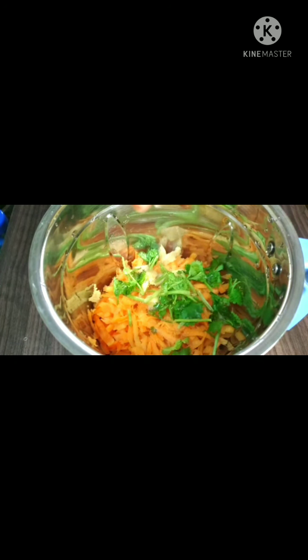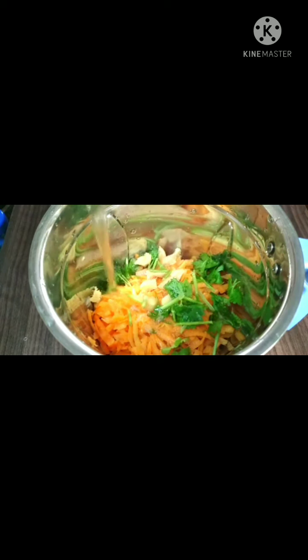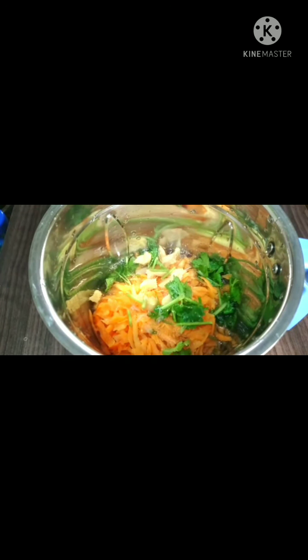We can grate it on the two sides. We can grate it with a small lemon. This is a small lemon. Make sure we use the orange as well as the lemon. We pour the orange from the side, and we pour the orange alone.